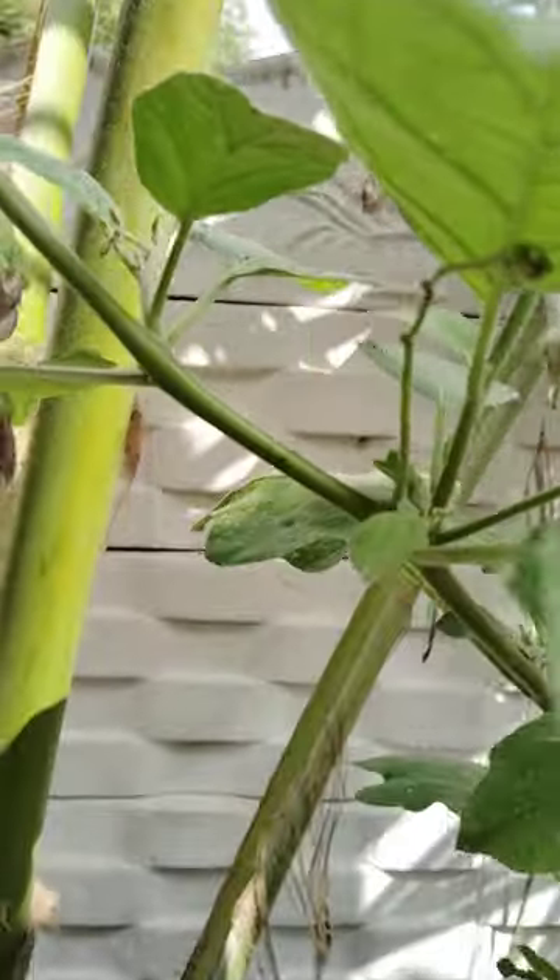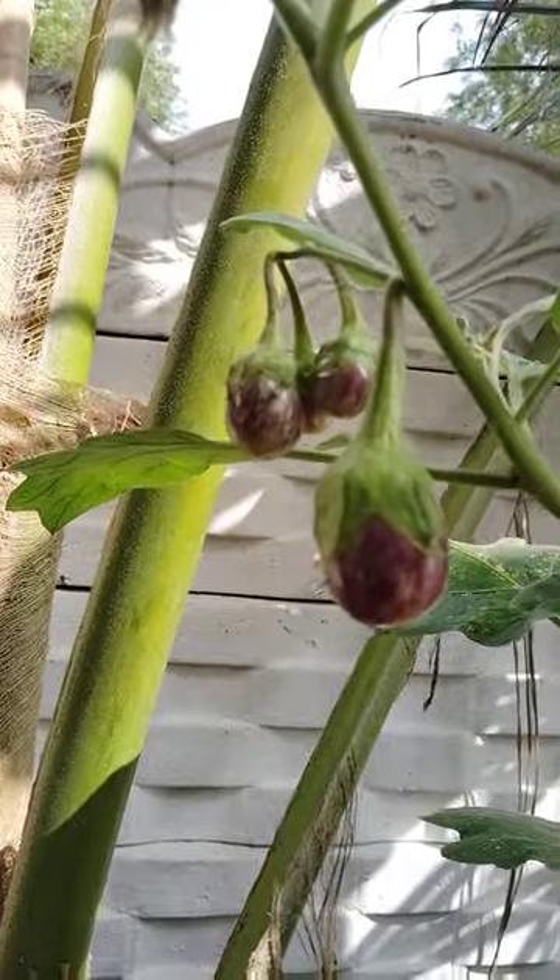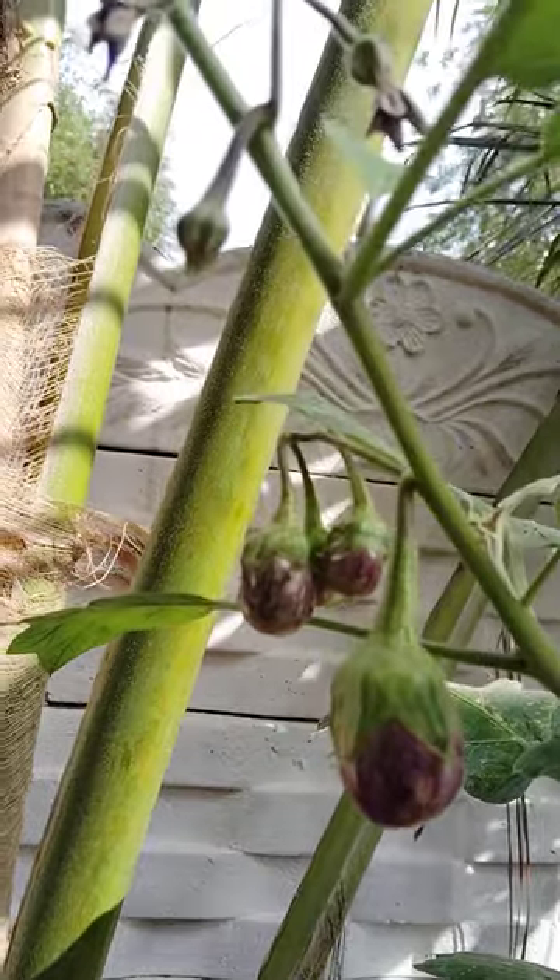Hi, hello, welcome to my garden. Today I will show you brinjal plant is there. See how it is.